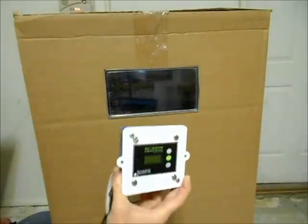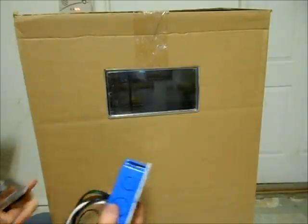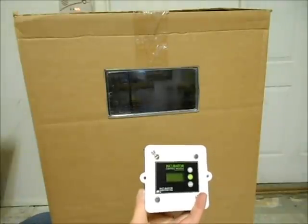The first step will be to determine where in your incubator you want it to be installed. We're going to choose just this surface right here. The backside has a 4-inch square casing and that is what's going to embed into the incubator.